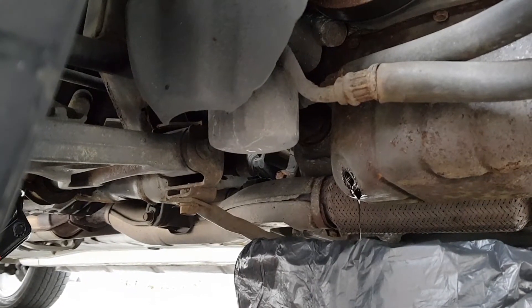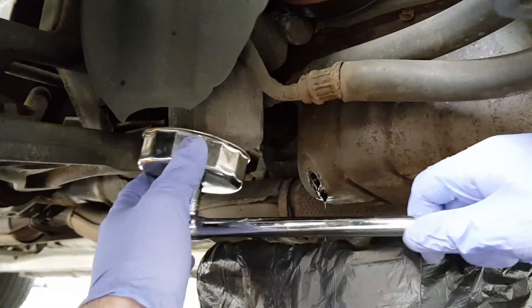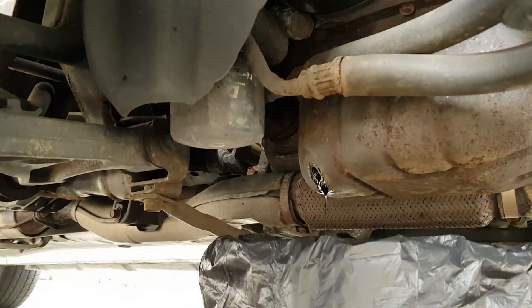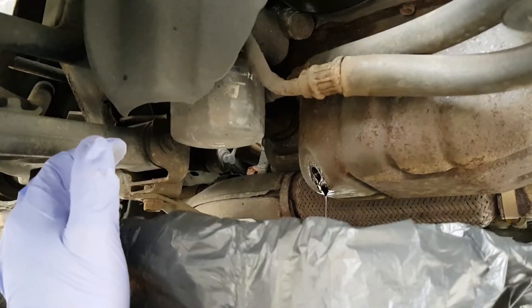I'm going to crack this filter off now as well. Hopefully it's not too tight. Easy. Let's get my hands covered in oil now. Move this out of the road.